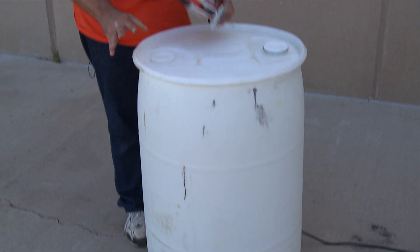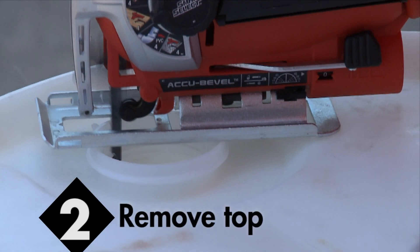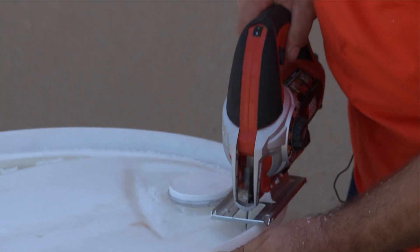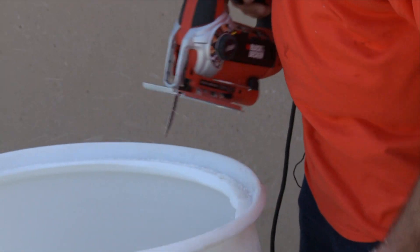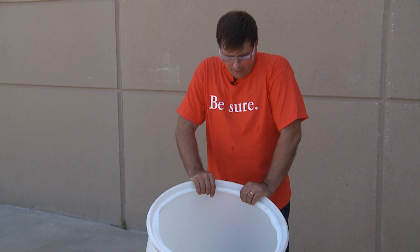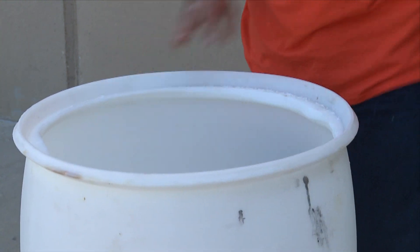Now that we have the labels off, we're going to go to the next step, which is cutting the top of the barrel off. Now this is a good time to clean out the barrel. You'll want to clean this out with soap and water and dispose of the water. At this point, we should probably jump in with a disclaimer and say that we only recommend making rain barrels out of plastic drums that had not contained any solvents.